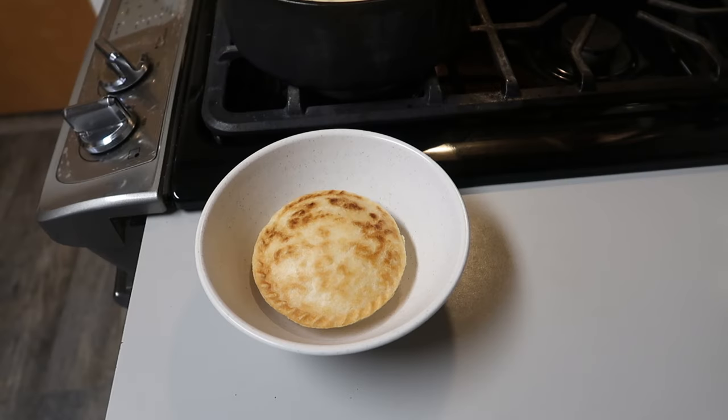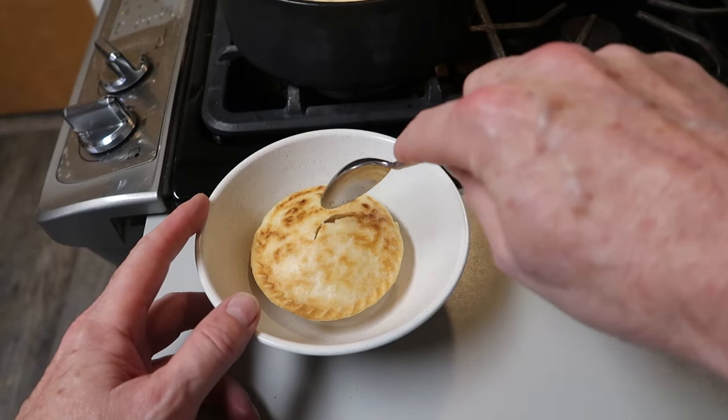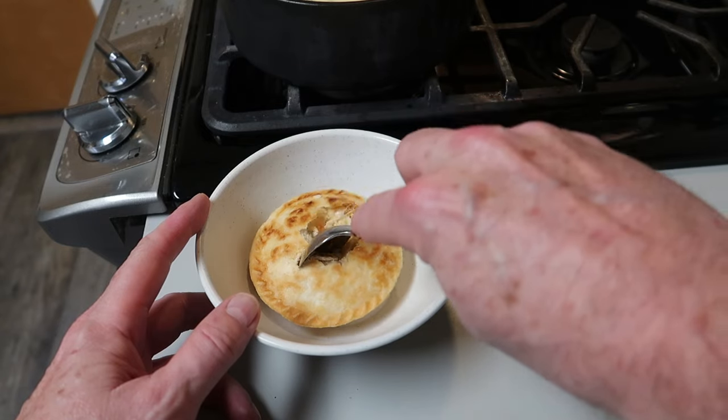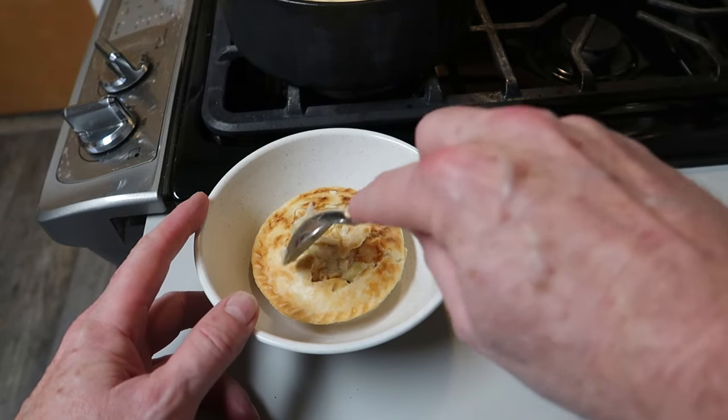Hello everybody, hope you're having a great day. Take a look at this perfect little turkey pot pie I made in the Dash mini pie maker. It is so delicious and wonderful — I wanted to share with you how to do it yourself.